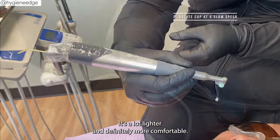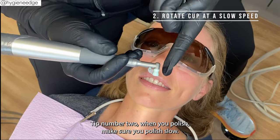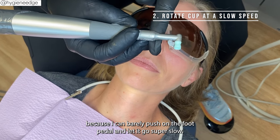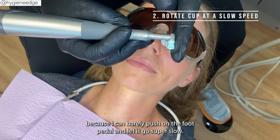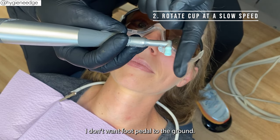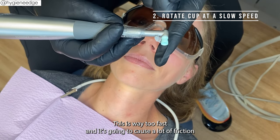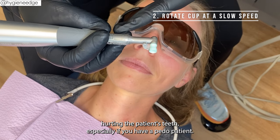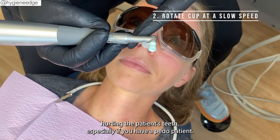Tip number two: when you polish, make sure you polish slow. It's nice when there's a foot pedal because you can barely push on it and let it go super slow. You don't want the foot pedal to the floor — that's way too fast and it's going to cause a lot of friction and heat, which ends up hurting the patient's teeth, especially if you have a pediatric patient.